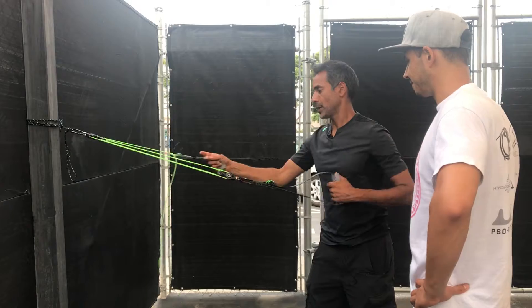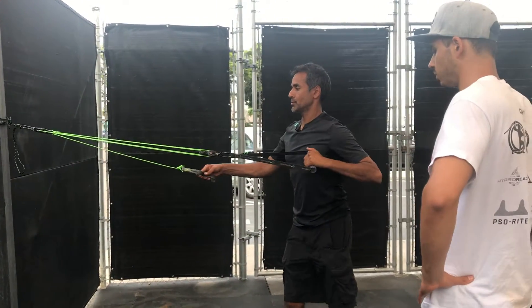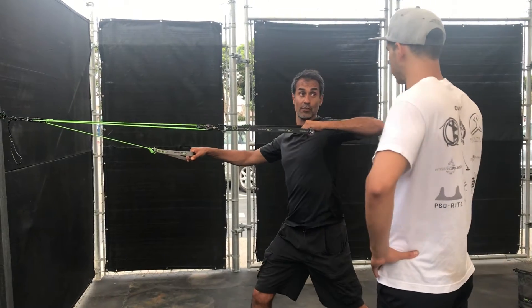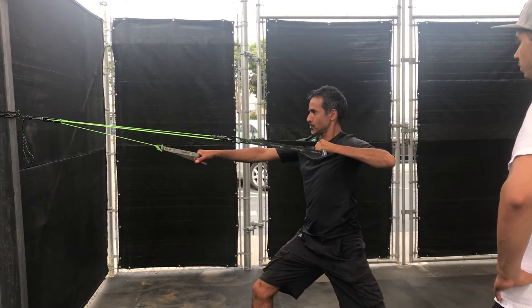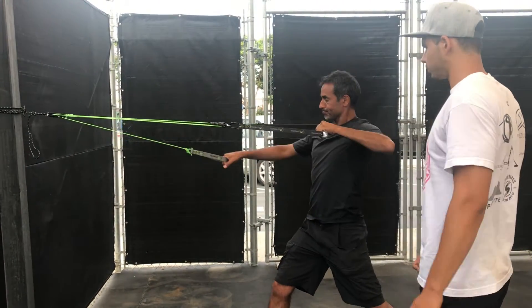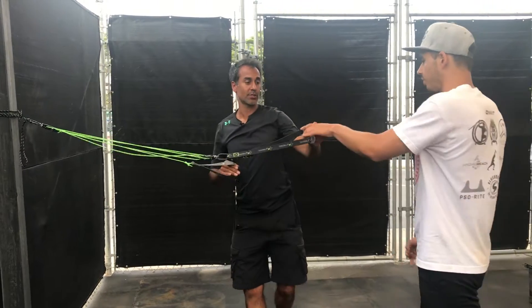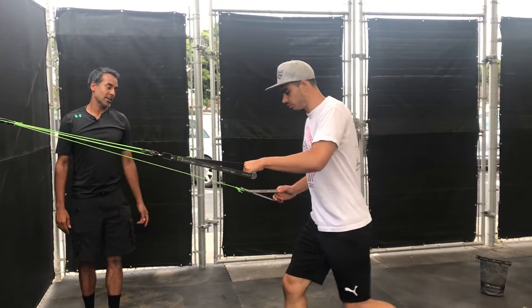We're gonna put you in this position and lengthen it all the way out. So I'm gonna go into this kind of a move — a lunge movement, keeping my chest straight towards it. From here to here. Try that, see what it feels like to you. I would swap feet there — there you go.